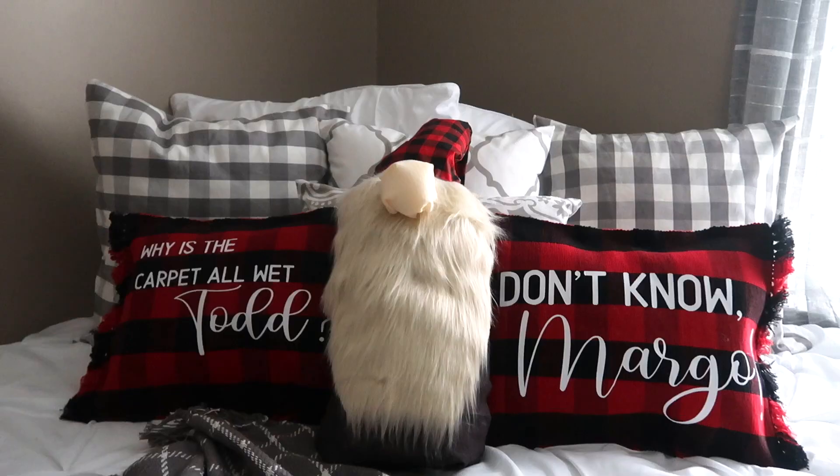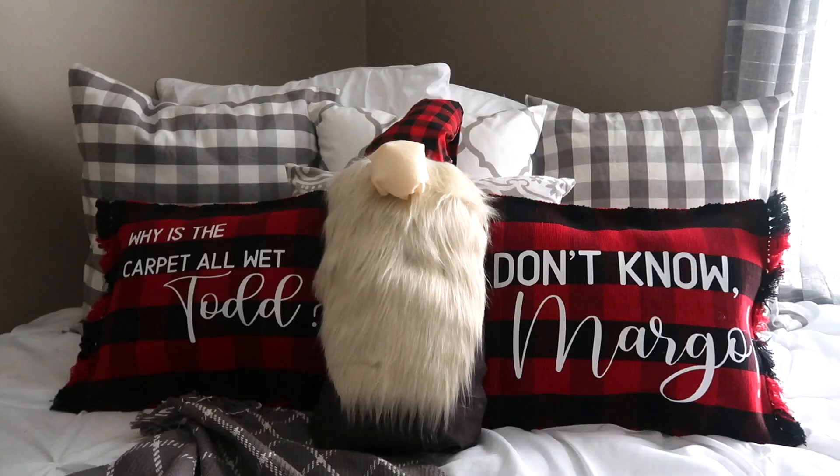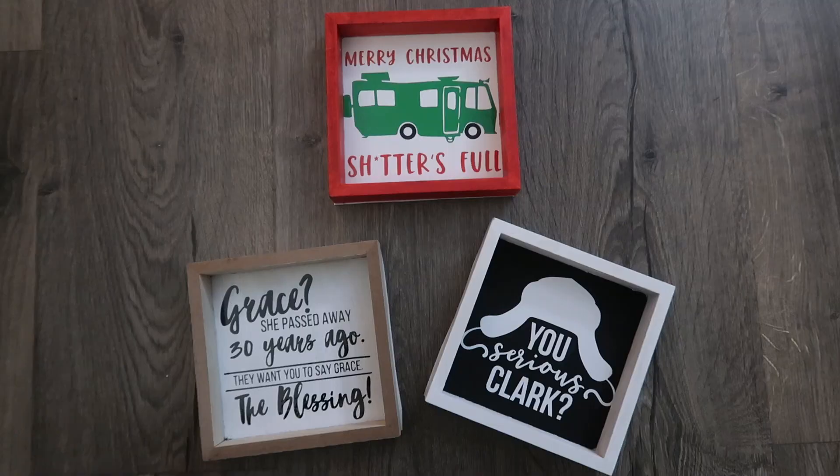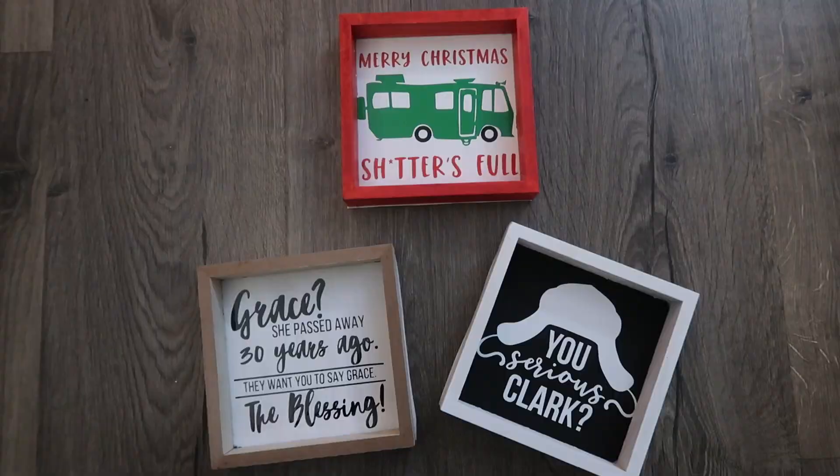Thank you so much for watching and checking out these DIYs for day two of the 12 Days of Christmas. I'll link the full playlist at the end of the video so you can see all the videos currently live. Let me know down below what's your favorite Christmas movie, and if it's Christmas Vacation what was your favorite DIY in this video. Hit subscribe so you don't miss a future 12 Days of Christmas video and I will see you guys in the next one!